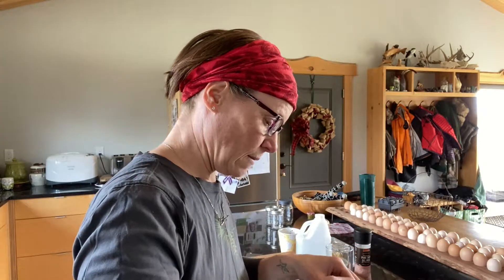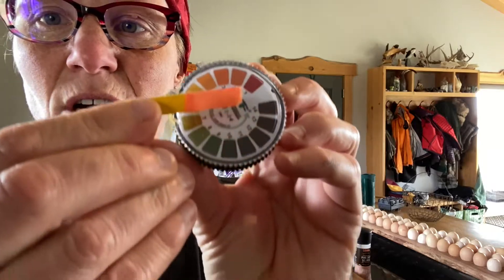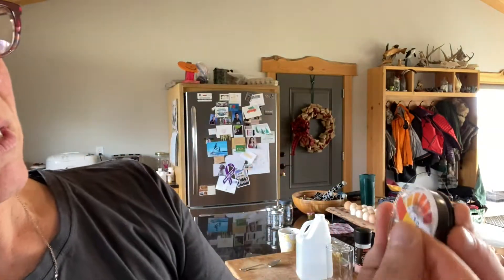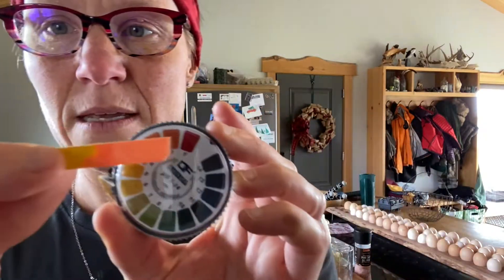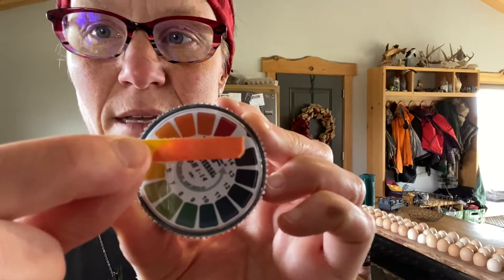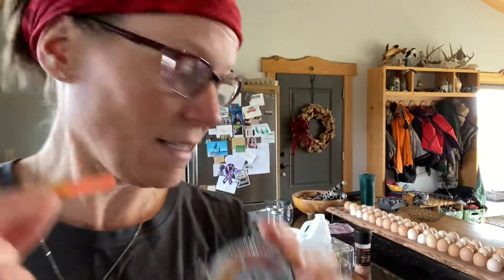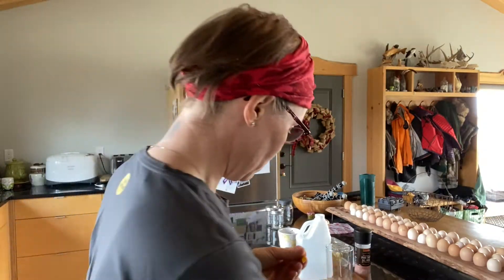I dipped the yellow pH strip into the vinegar and you can see it turned a dark orange color. Matching that to the color chart, we're roughly in the 2 to 3 range — which makes total sense and is bang on for vinegar. So the strips are working. Let me rip off another piece; I don't want to use all my strips, and now I'll test the water.